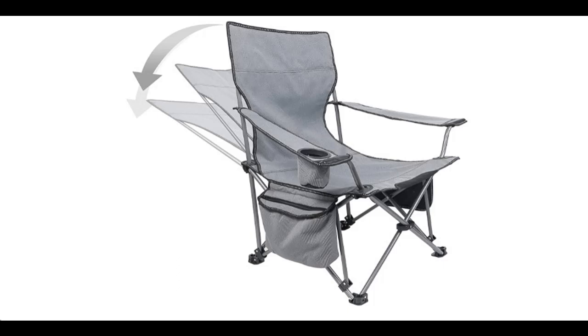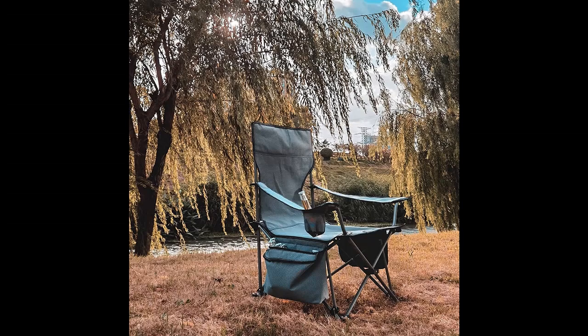Let's introduce the highlight features and overview of the Francisory Folding Camping Chair Portable Compact. Let's take a look at what people who have bought or used it mention about how it is. Here is a summary of the highlight features and overview.